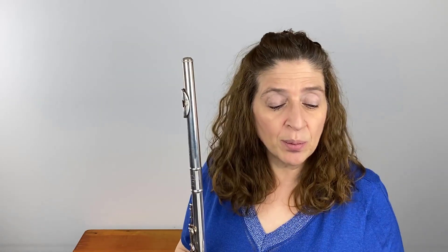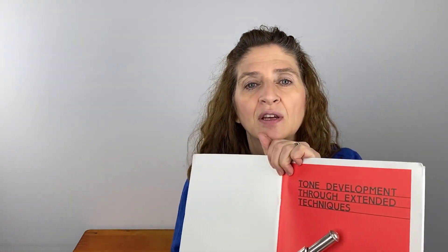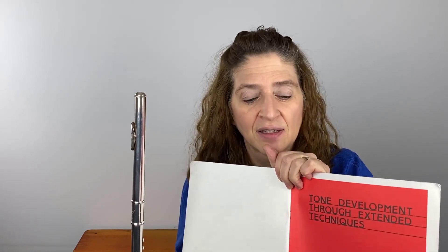Let's talk about why you would want to do this. Apart from pieces that use it — and I've played many 21st century pieces with extended techniques that use singing and playing, which is a really cool effect — there is this book on my stand by Robert Dick called Tone Development Through Extended Techniques. It's a very interesting book, and in it he has a section on singing and playing.